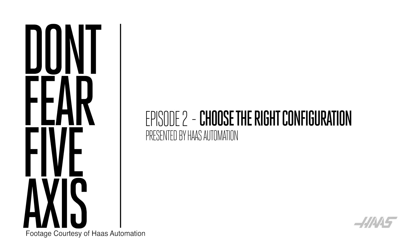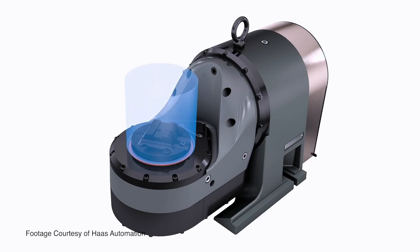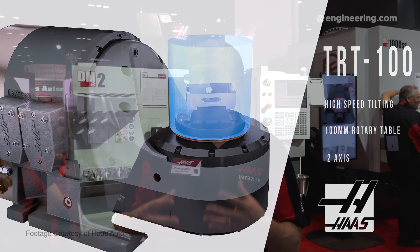We have an entire video series — you can find it on HaasCNC.com or on the Haas YouTube channel, and it's titled 'Don't Fear 5-Axis.' It's three parts right now and we'll be adding to it in the future. Episode two of this series talks all about the different machine and rotary product offerings from Haas, what to look for in a specific rotary table based on your application, the benefits and drawbacks of certain rotary tables, and how to select the right machine and rotary combination for your application.